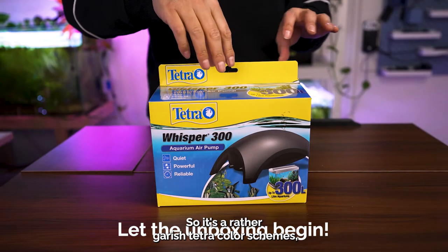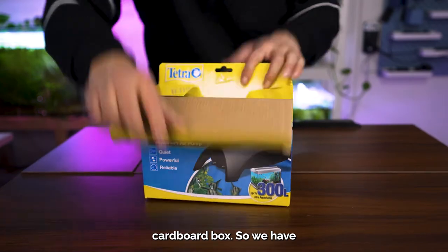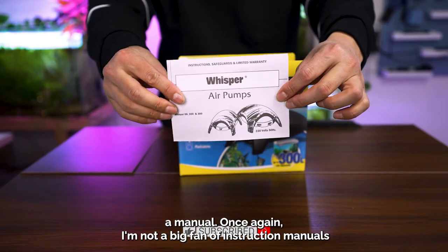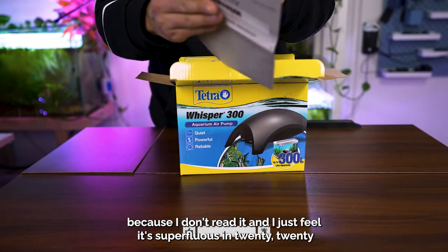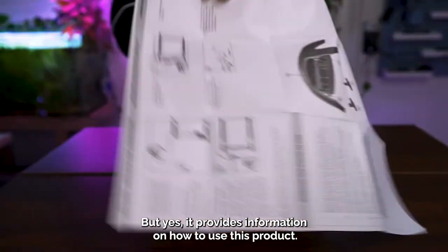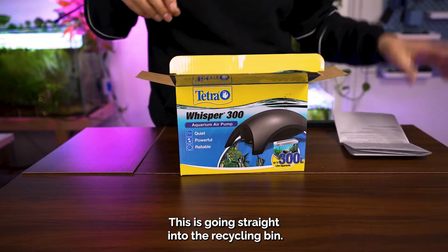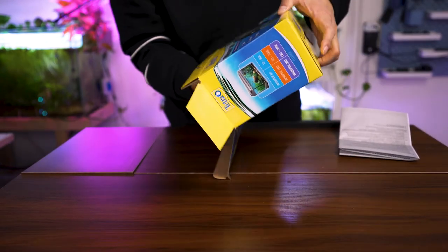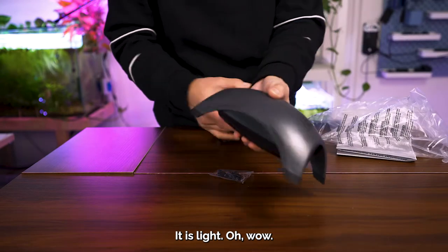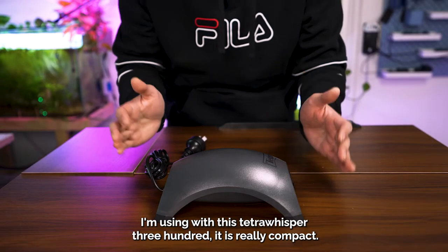It's a rather garish Tetra color-schemed cardboard box. We have a manual — I'm not a big fan of instruction manuals because I don't read them and I feel it's superfluous in 2022, but it does provide information on how to use the product. This is going straight into the recycling bin. It is very compact, it is light.